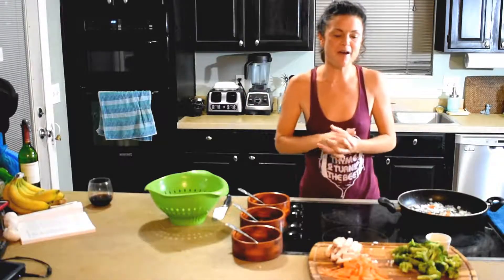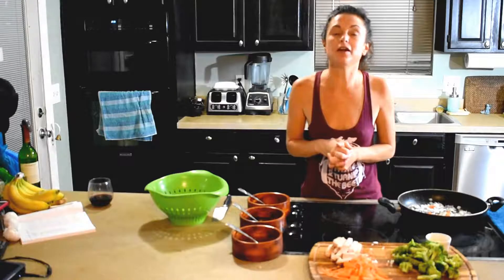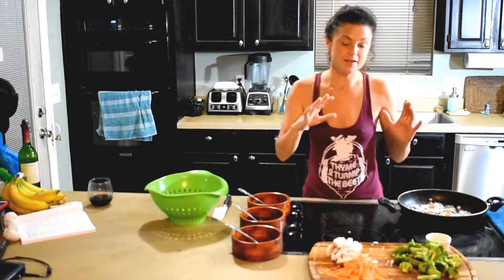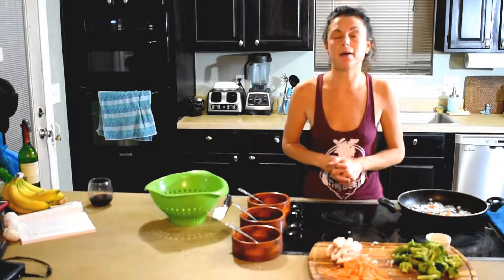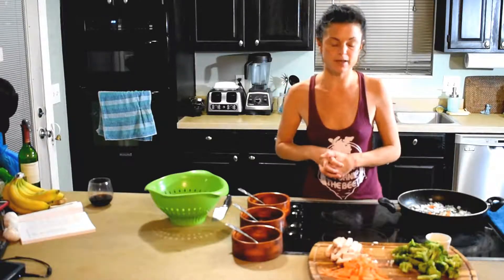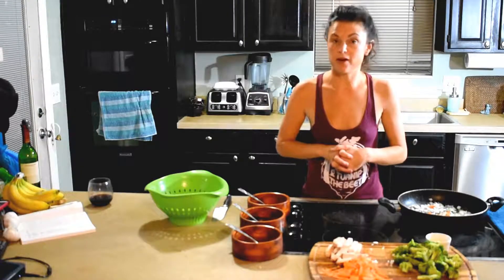I'm here to give you my favorite dinner bowl. We are doing a pork broccoli bowl, which is going to be amazing. It is kind of like a Japanese-Asian inspired meal, but we're doing it on the super healthy side.